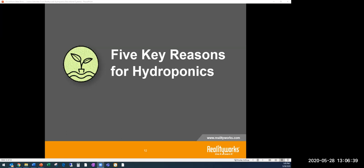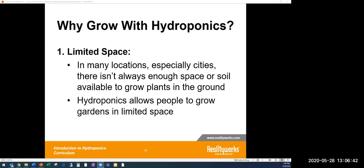Starting with five key reasons for hydroponics. The first is limited space. You may want to grow produce but not have the space to do it. In school settings, you may not have access to much land. In certain areas, especially cities, there just isn't the location in some schools to use a large footprint to grow different produce, so hydroponics allows people to grow in a limited space — right in your classroom.